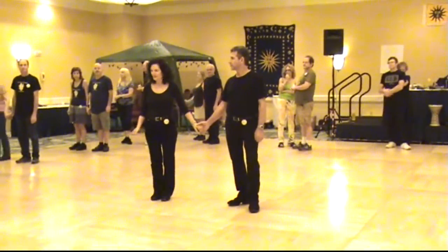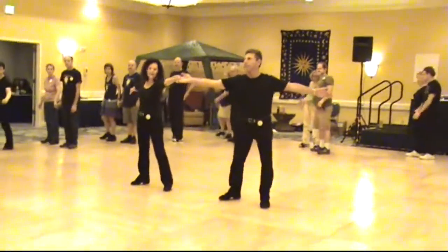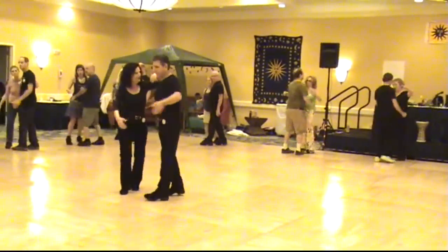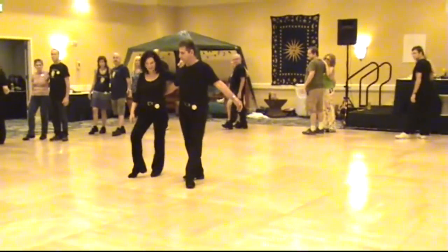We're starting with girls on the right, boys on the left. We're starting with a sway, switch direction with a hug, rock back and switch back when the girl puts her hand on his shoulder. Moving on the line with the main four counts.